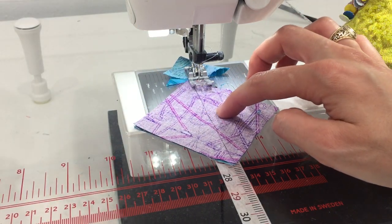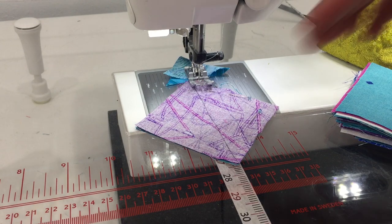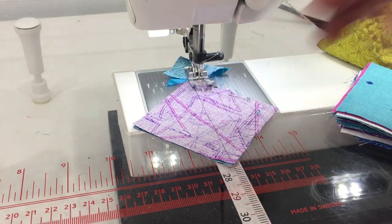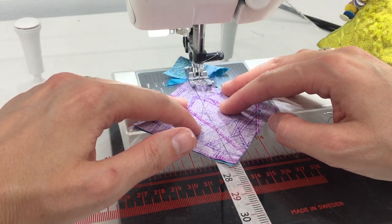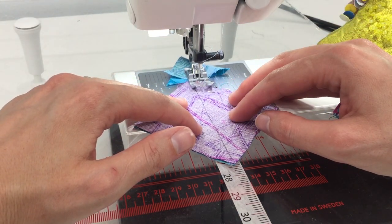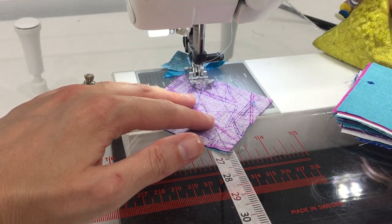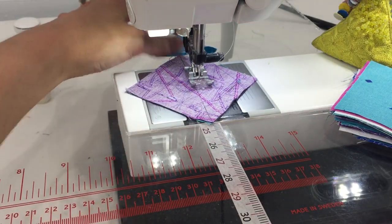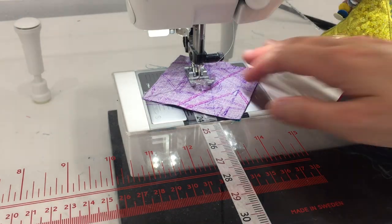I'm placing my fabric under my sewing foot and sewing a seam a quarter of an inch to the right of the diagonal line that I've drawn on my fabric. You always want to sew to the right of your diagonal line — that keeps things consistent and prevents mistakes later on. I'll take my pins out as I approach them.